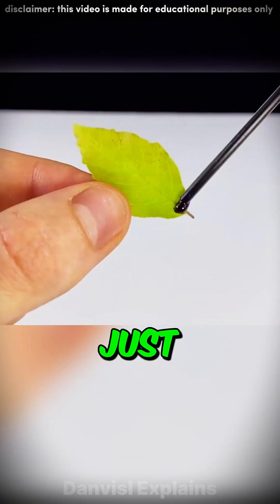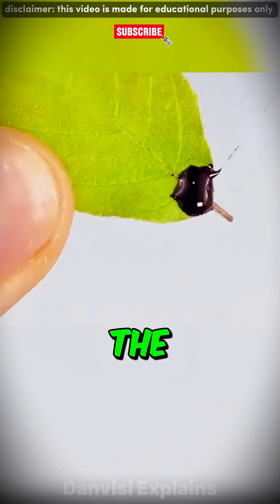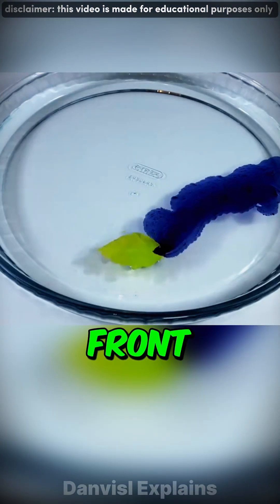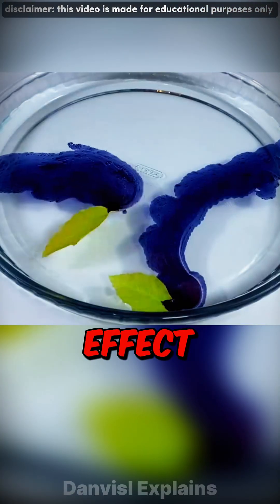Did you know you can turn a leaf into a speedboat? Just dab pen ink on the tail. The ink lowers the water's surface tension behind the leaf while the higher tension in front pulls it forward. It's called the Marangoni effect.